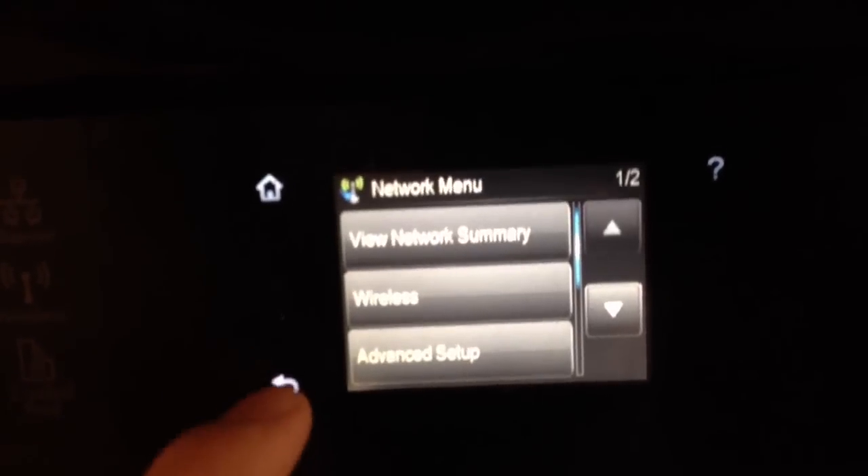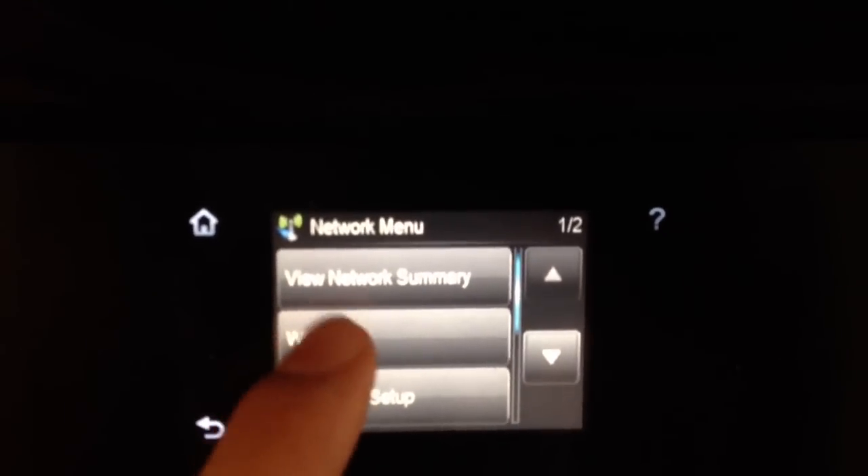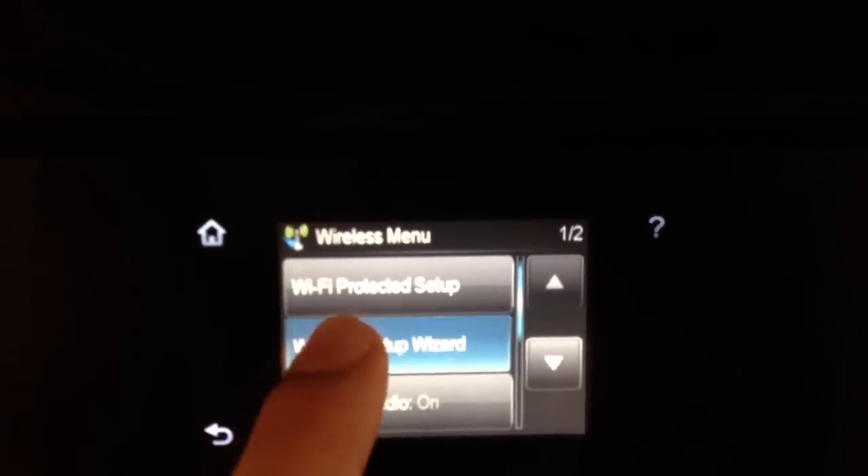Whoops — if you press something else by mistake, you just use this little back arrow here. Again, we're going to choose Wireless and then Wireless Setup Wizard.